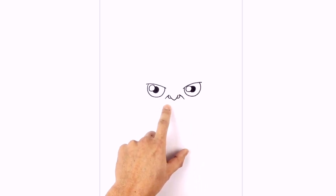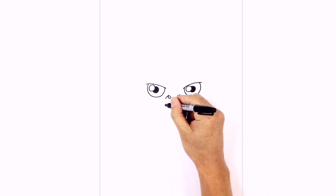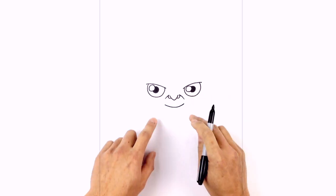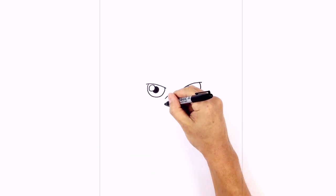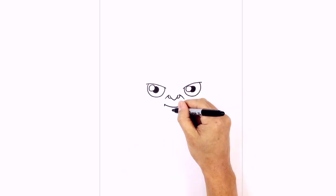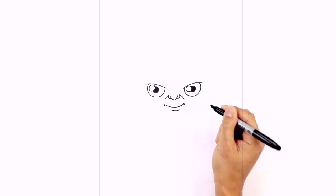Below the nose we're going to draw the mouth — just drawing a curve from left to right, curving down and then up on the right. We're going to add a little bracket on the ends, just for a finisher on the sides of the mouth. Now below the mouth we're going to come down and draw in a curve for the bottom lip.